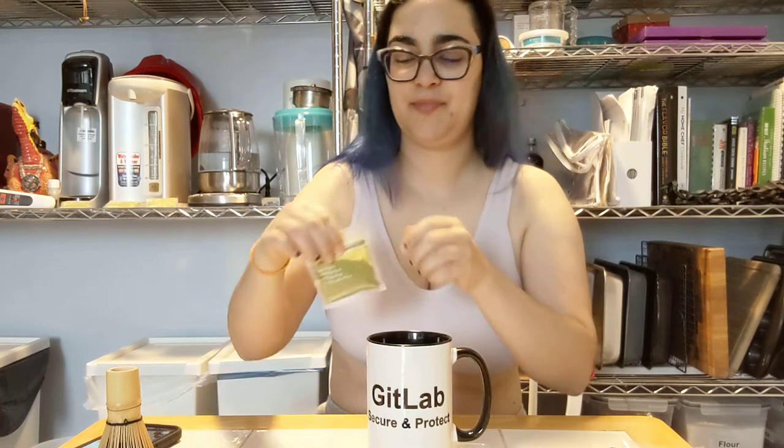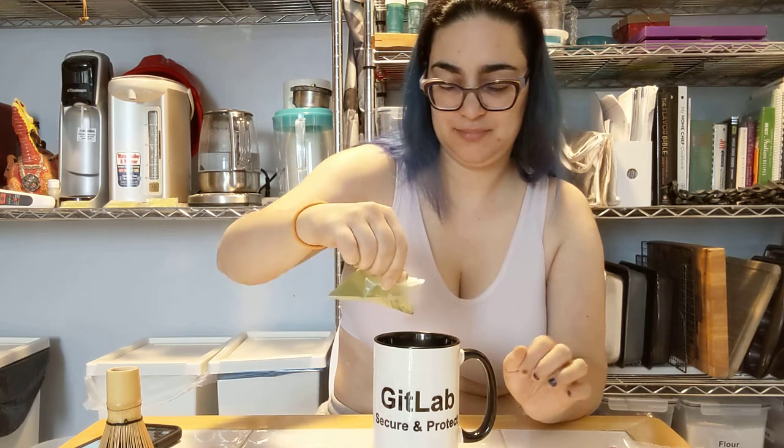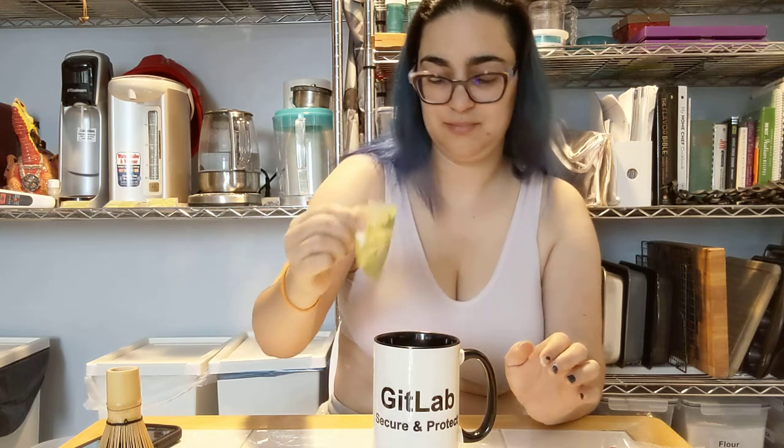The bowl is dirty, I haven't done the wash yet. The pouch is 16 grams. Let's put in 8. So that's 8.5 — apparently I'm not going to measure 8.